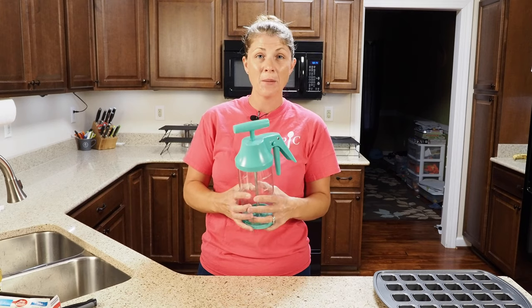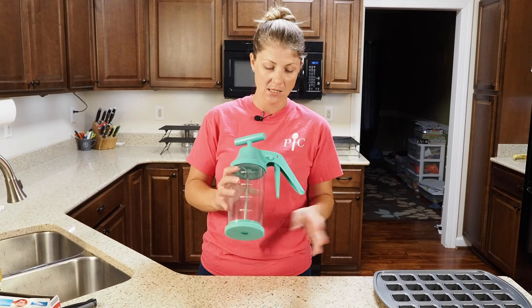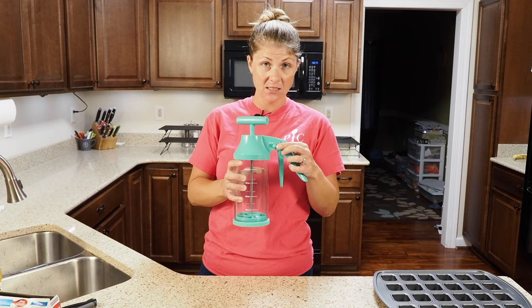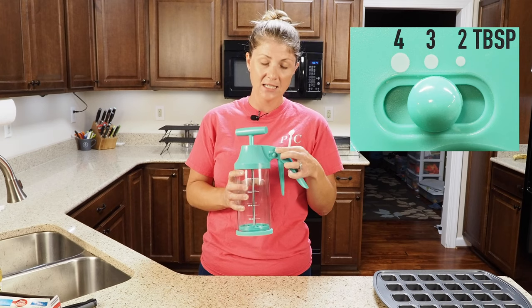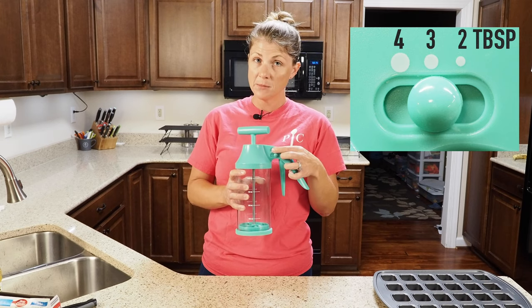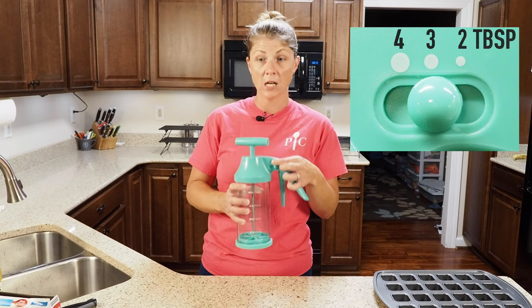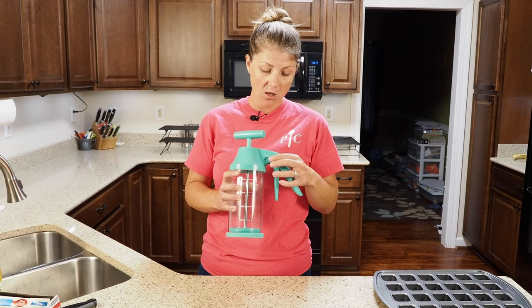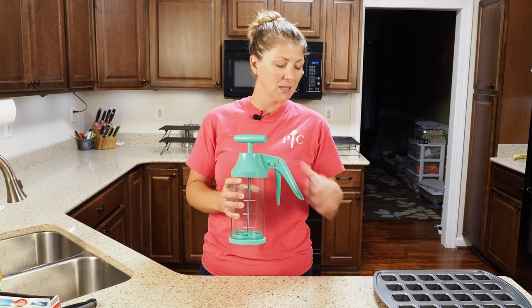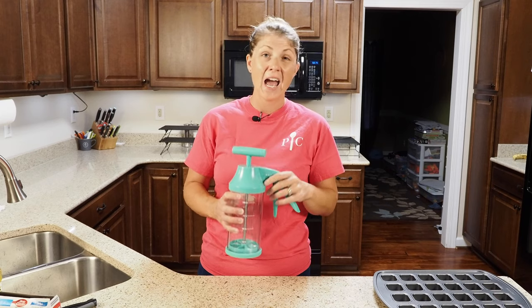My six-year-old loves it because she can come up and make her own pancakes with it and it makes her feel very independent. It also has settings — small, medium, and large. The small setting is two tablespoons, medium is three tablespoons, and the biggest setting is four tablespoons or a quarter of a cup. For the regular brownie pan we'll use the largest setting, and for the minis I'll start with the small and if we need a little more we can just add half a squeeze.